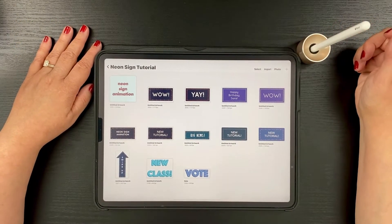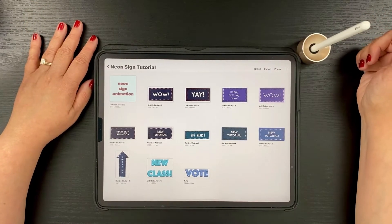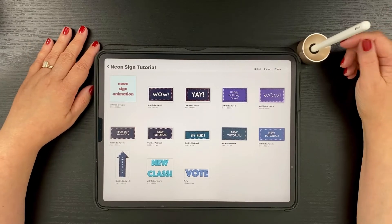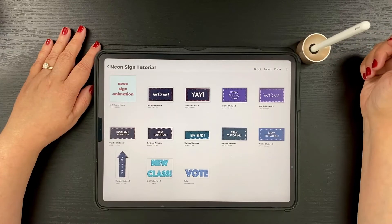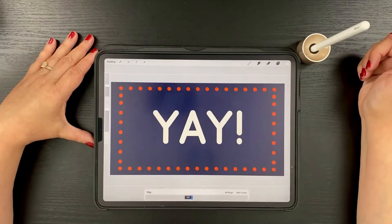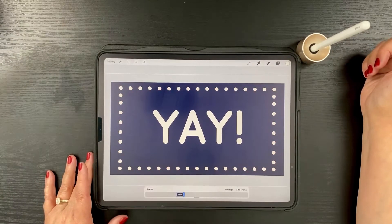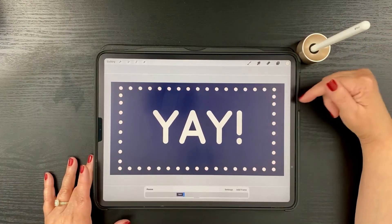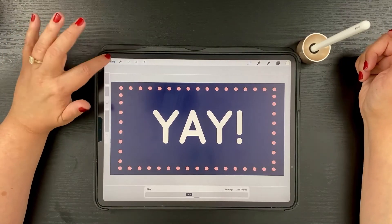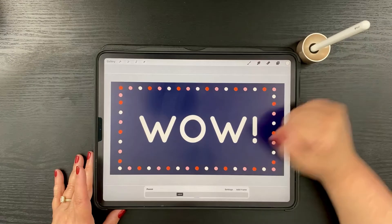We're actually going to do two variations of the same animation, so you'll have two different results. The first animation I would consider really easy, and the second animation I would consider pretty easy. This is a marquee kind of animation with text in the middle — you can write whatever you want, and the colors are just blinking from one color to the next. Then the second one has colors that seem to be chasing each other around the perimeter.